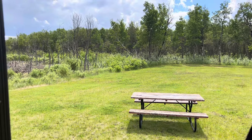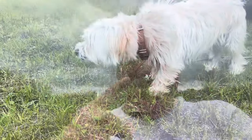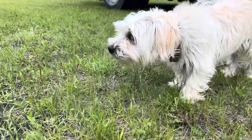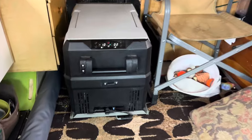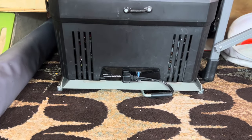Hey guys, it's Brent from Brent's Van Life. We're here out in the middle of nowheresville and we have brought you a very neat review. There are three things that I probably couldn't live without in my school bus — that is the SET Power refrigeration systems and the accessory of the pullout drawer.